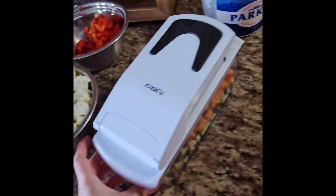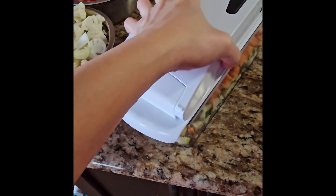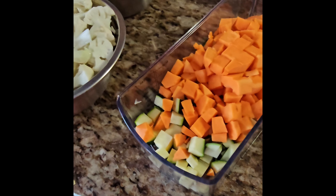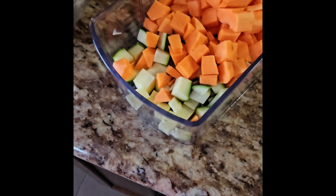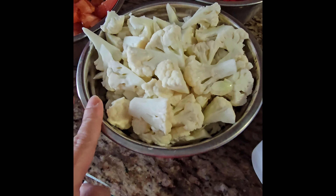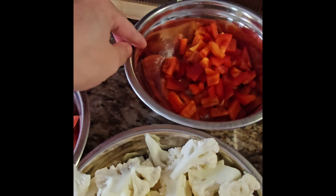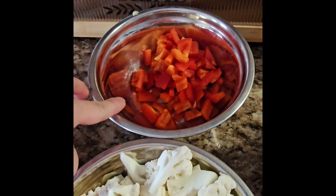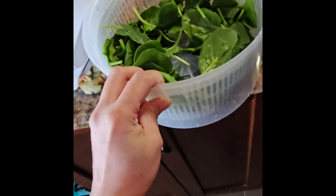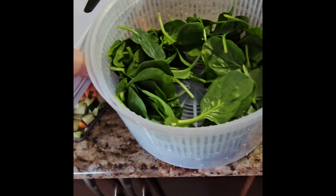I used my chopper to dice the vegetables. We have sweet potato, zucchini, roma tomato, red bell pepper, cauliflower, and also baby spinach — called alubate in Bisaya.